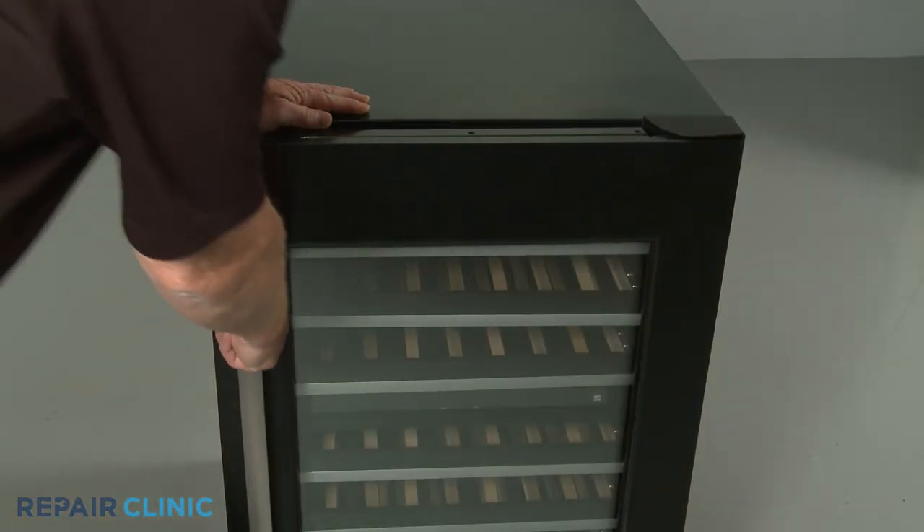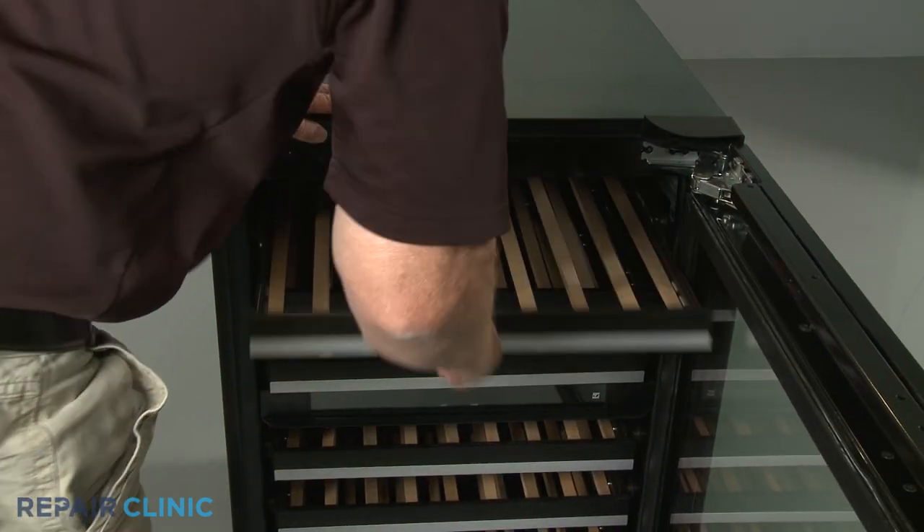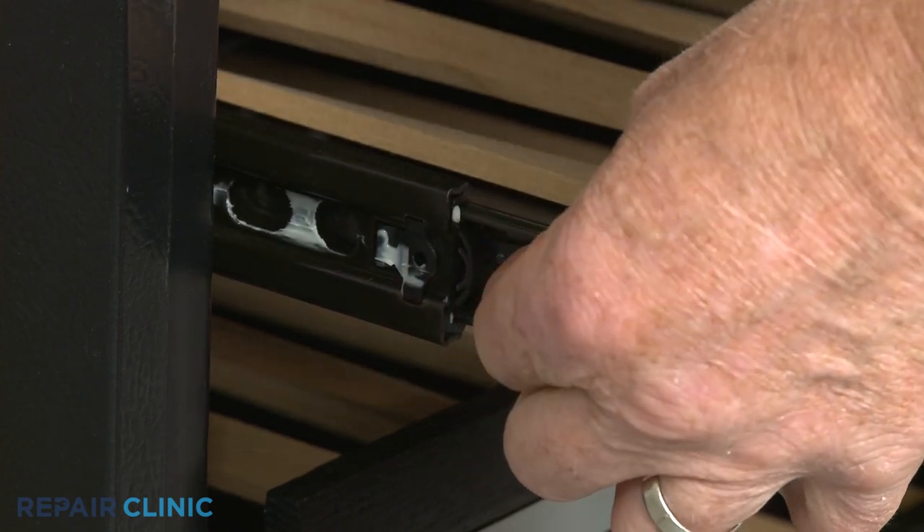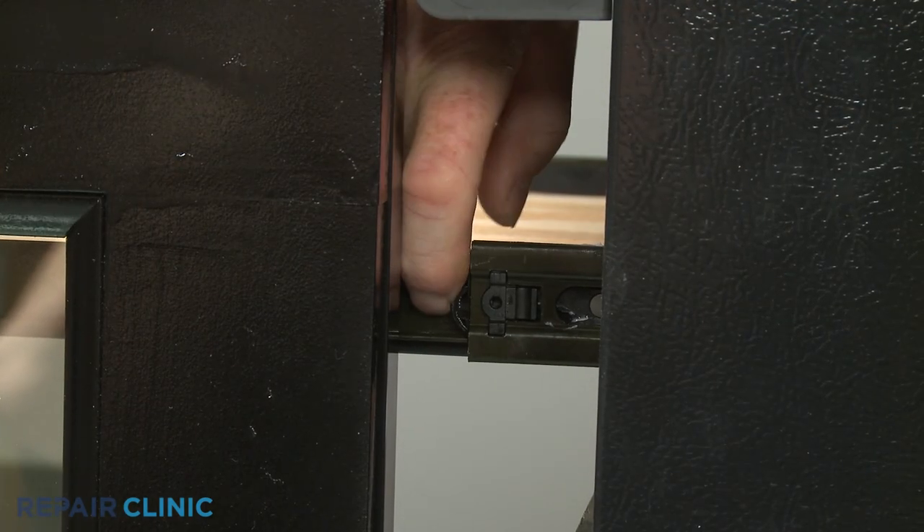Your first step is to uninstall all of the racks. To do this, pull each rack forward, then lift the left-side stop lever up while pushing the right-side stop lever down to fully remove.